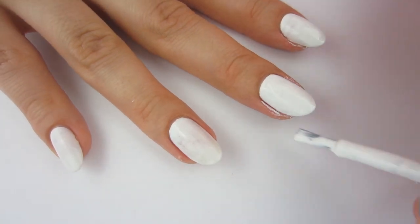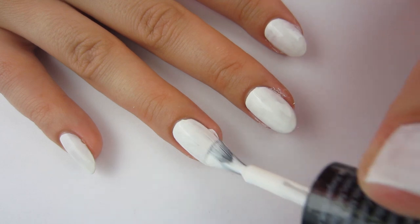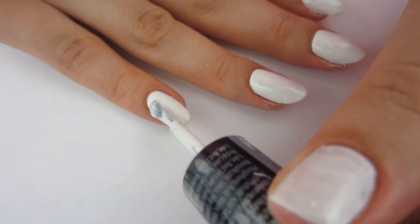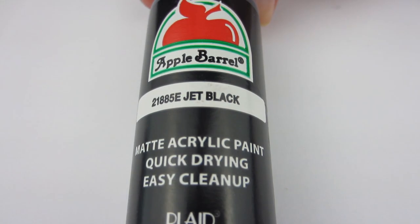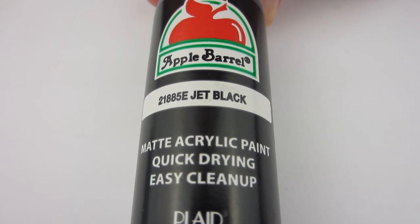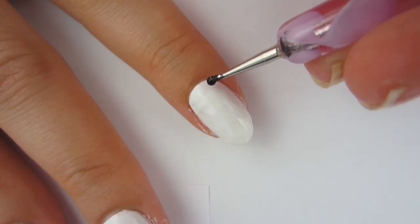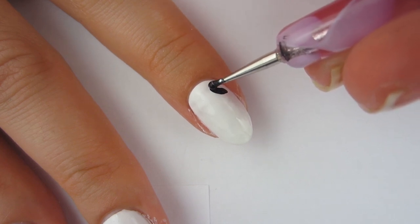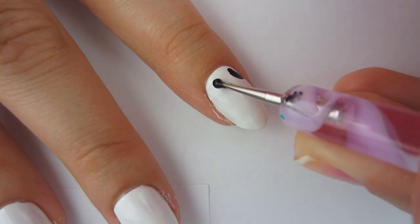I have the first coat of white nail polish on now and that is completely dry, so I'm putting the second coat on to get it fully opaque. After these white nails are completely dry, I'm going to take some black acrylic paint. You can also use black nail polish, but I want to use acrylic paint because it's a little easier to work with and black nail polish has a higher chance of smudging your design.